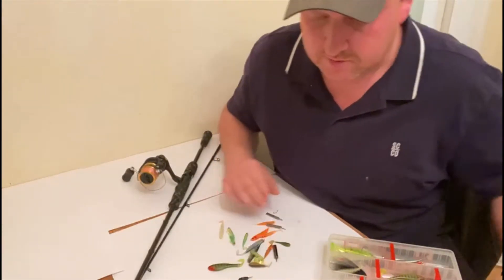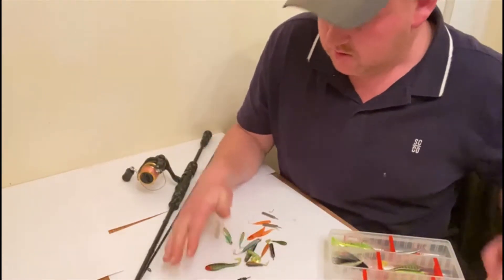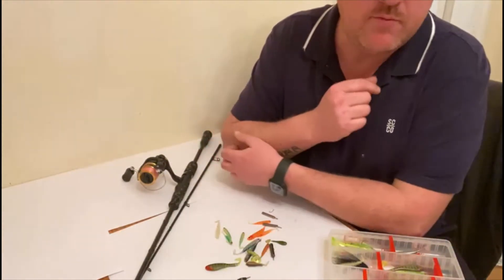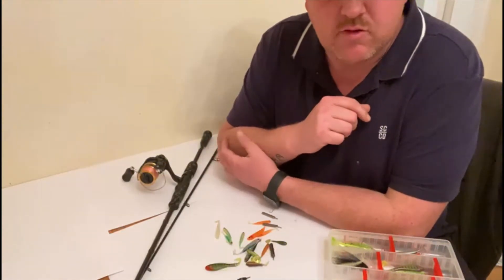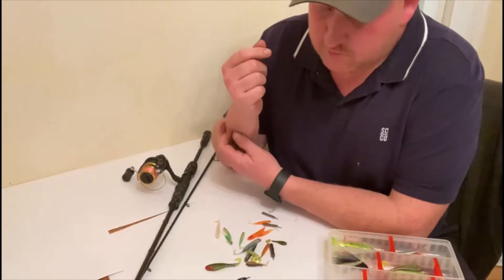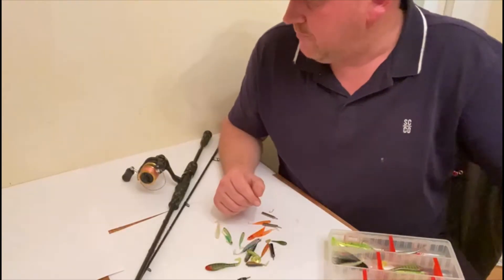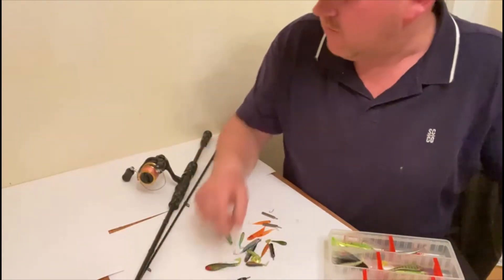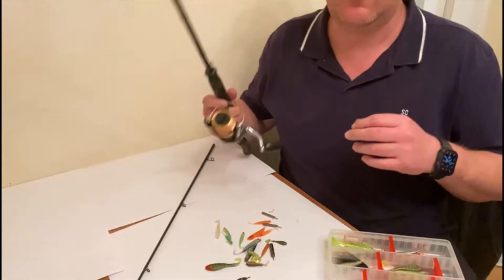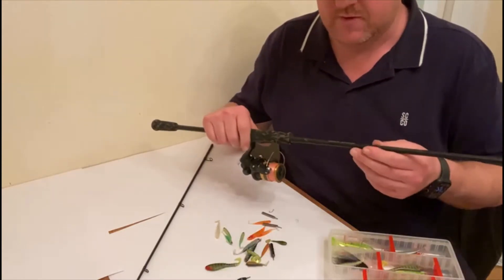I've been doing drop shotting for a little while now and I think I've got the hang of it. I've caught quite a few fish. I'm just going to talk you through some tackle I've got, what I've bought and why I've gone with it. There's a lot of rods on the market, and I haven't gone daft on what I've spent, so you can get into drop shotting really cheap to be fair.